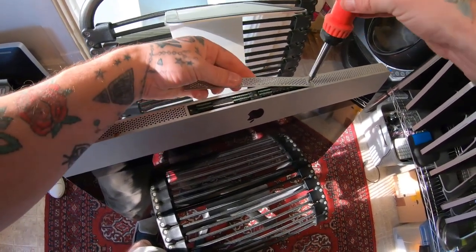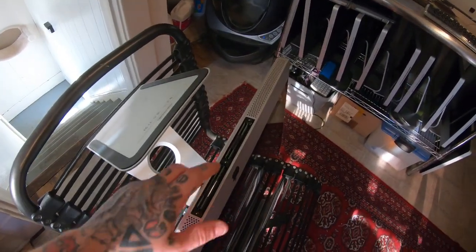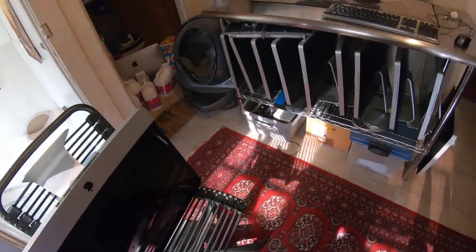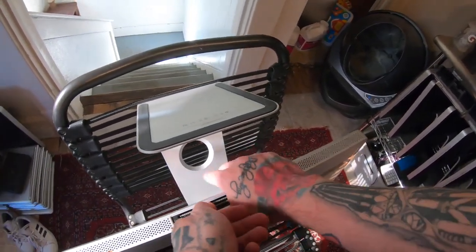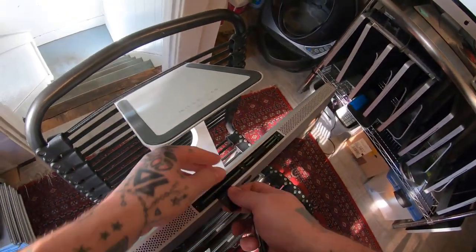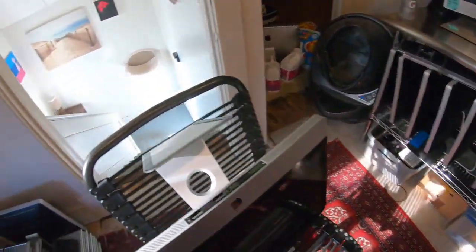You can see I have four RAM cards in this one — some of them have two, this one has four. I really only need to remove one RAM card. All you have to do is change the size of the RAM that's in the device.